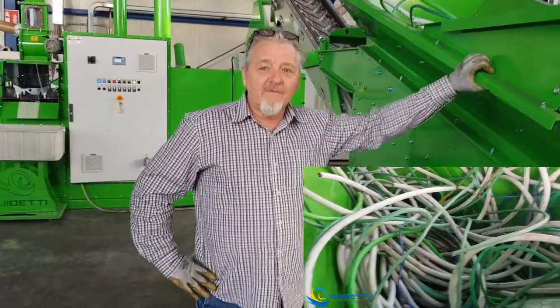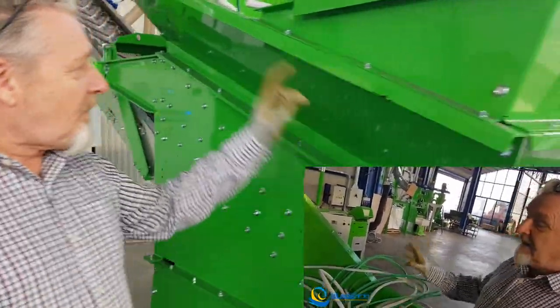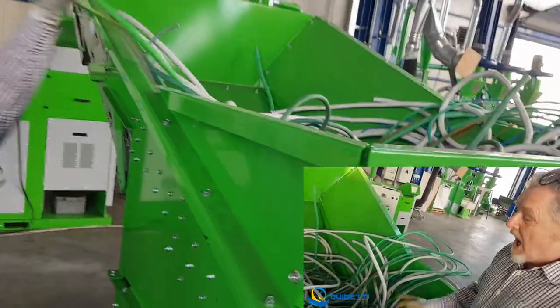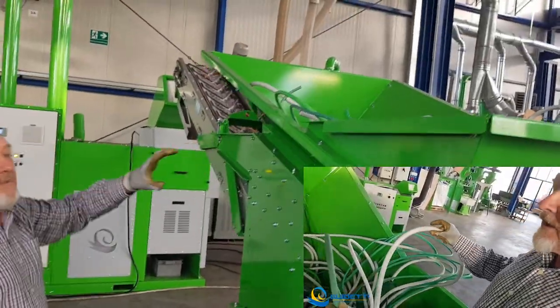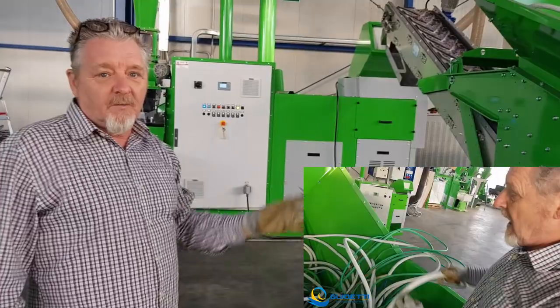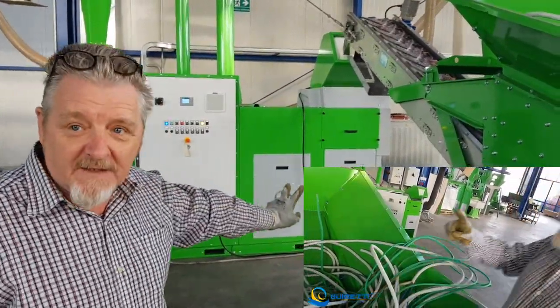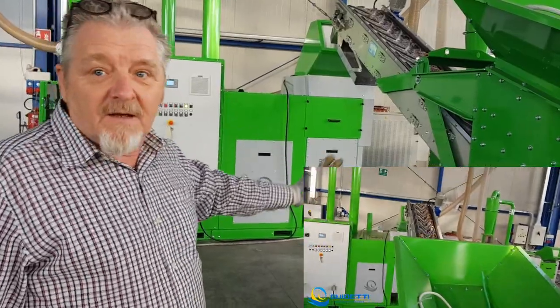Hello, today we show you our Videtti pre-grinder PM600. In that machine we can store an entire table and with a 20mm grid we grind it down to a product we can store it directly in the Videtti Synchromil 530.